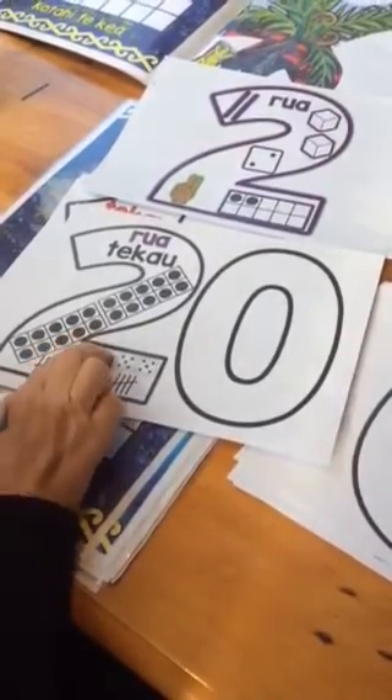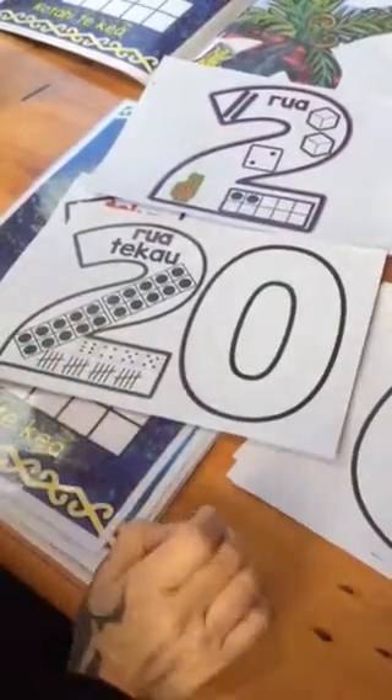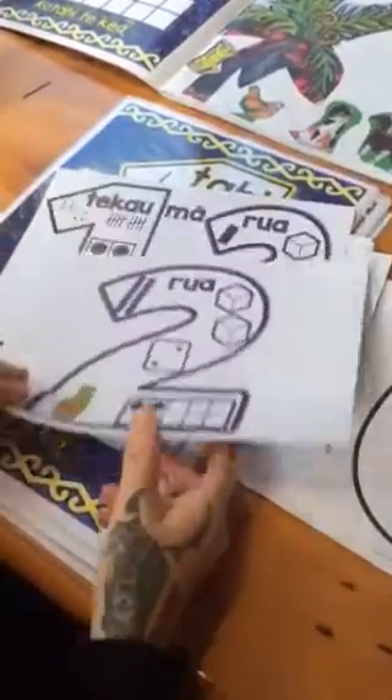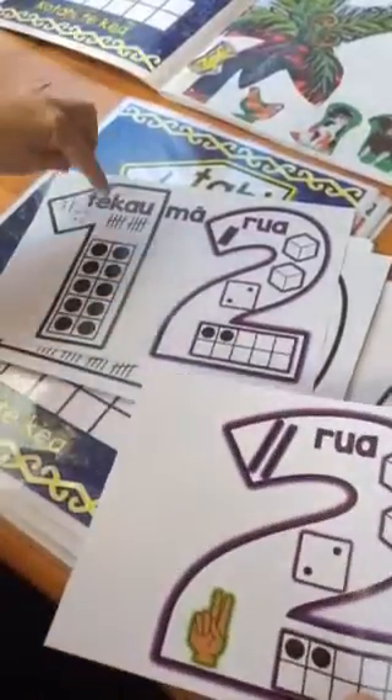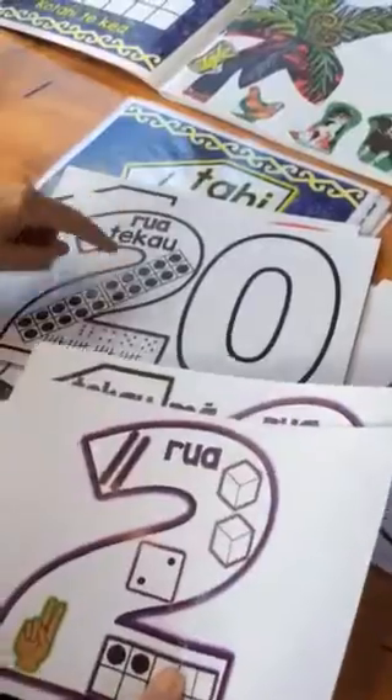Ono, te kau mā rima, rua te kau — and things like that, using it in various ways. It's colour coded, so you've got rua is purple, te kau mā rua is purple, and rua te kau is purple.